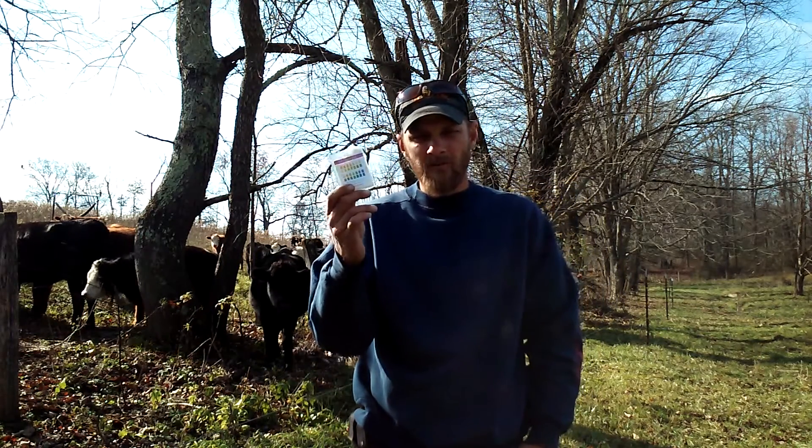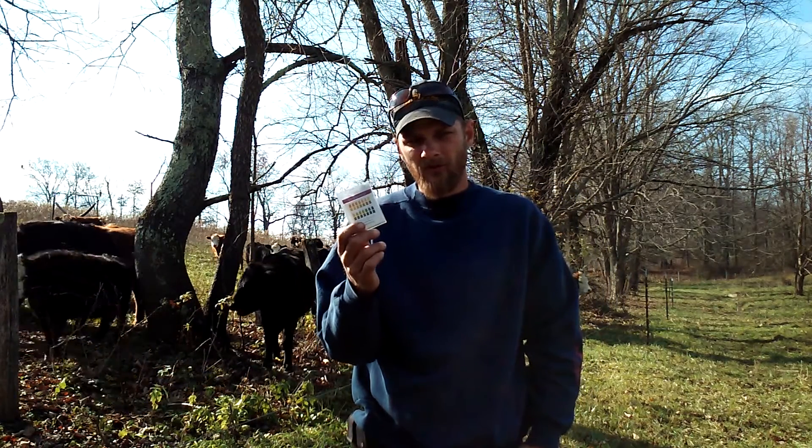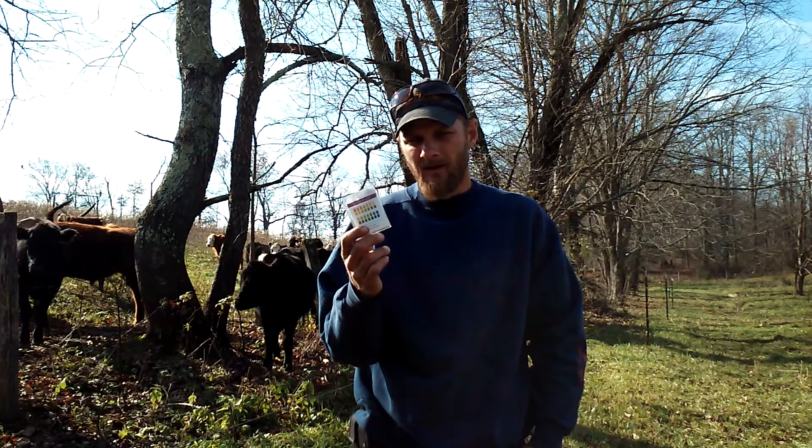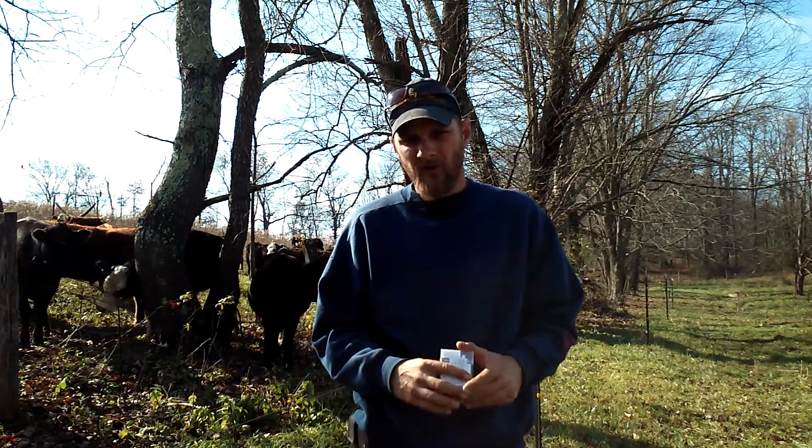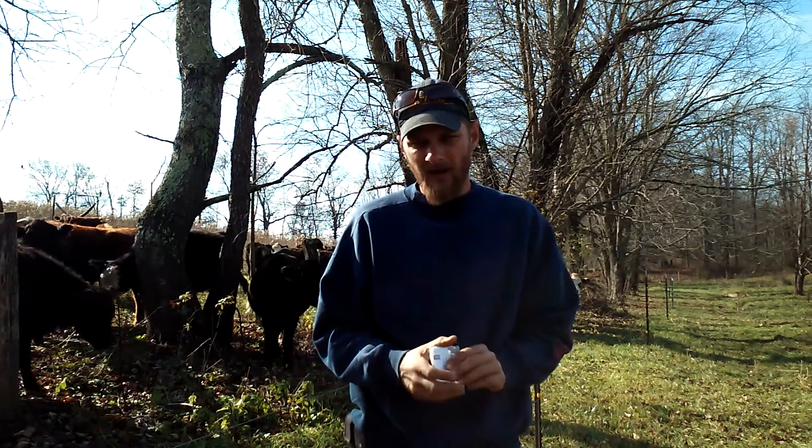Just using some simple urine pH strips you're able to check the cow's rumen and see what's going on inside the cow. This can do a few things for you. If you do intentional grazing or rotational grazing, this will help tell you how fast to move the cattle — if you're moving them fast enough or if you're moving them too fast.